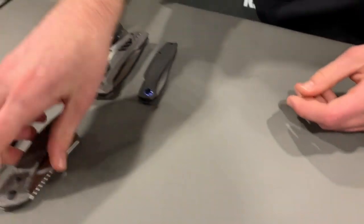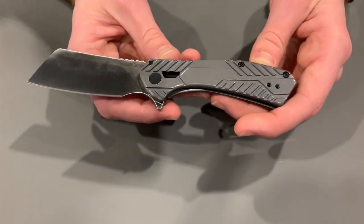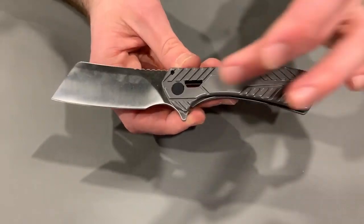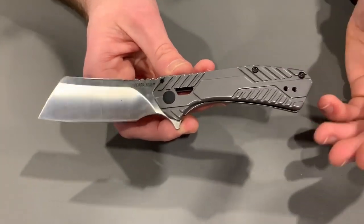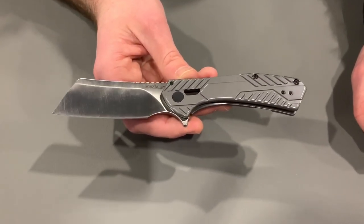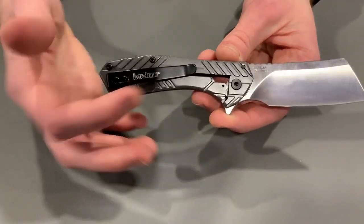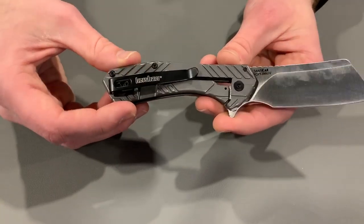This one's been really hot for us this year. We dropped this at Blade Show. This is the Kershaw Static — it's a cleaver style blade. You can see we've got a bright finish on that 8CR13MOV blade. It opens on ball bearing washers. It is a steel handle frame lock and has a two position deep carry pocket clip.